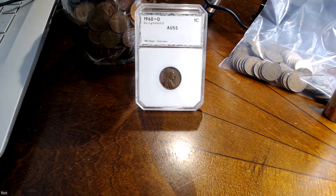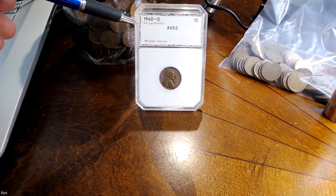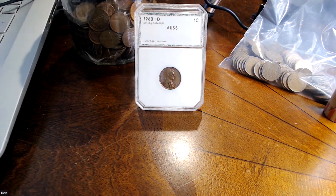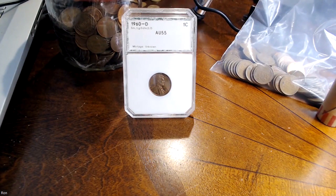All right, here it is. This one is labeled as a 1960D small date over large date, D over D. Well, that's wonderful — but they missed the boat. PCI did.